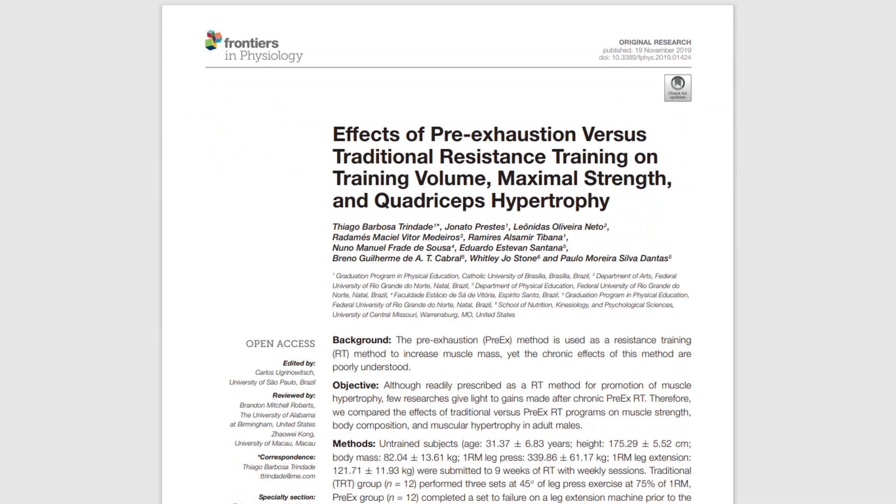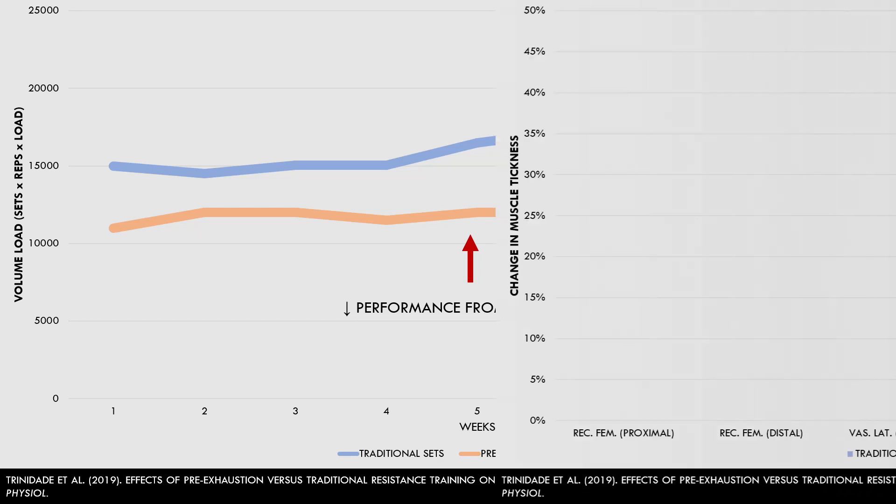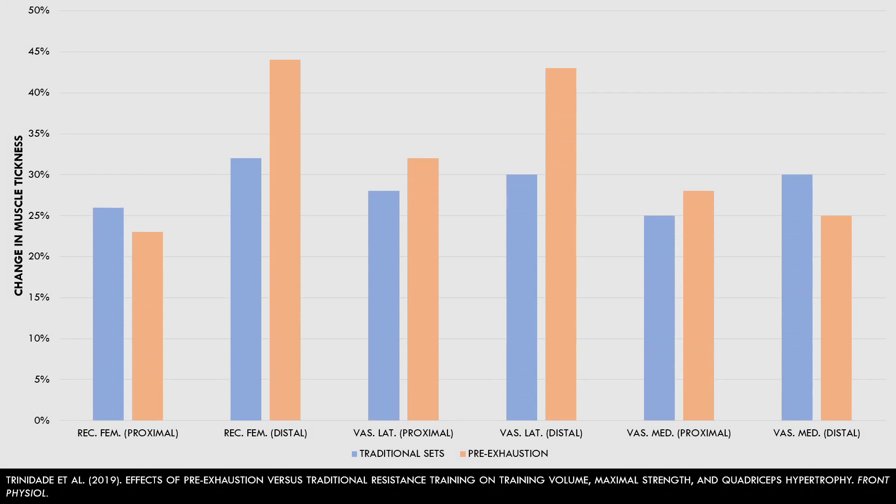This study explored the effects of pre-exhaustion training on quadriceps hypertrophy. Trainees performed three sets of leg press at 75% 1RM. One group trained in a traditional straight set protocol, while the other group performed the same protocol preceded by one set of leg extensions with 20% 1RM to failure. As expected, the pre-exhaust group performed significantly less volume load — sets times reps times load — since the quads were already fatigued before the leg press. However, changes in quad hypertrophy were not really any different at various regions between the groups. This study suggests that a pre-exhaust strategy results in a reduction in lifting performance without compromising hypertrophy adaptations.